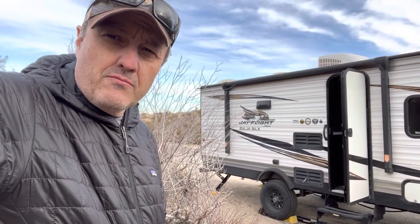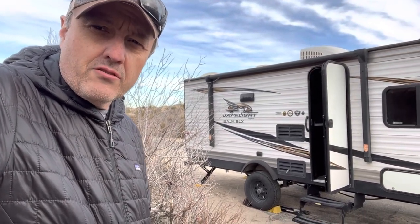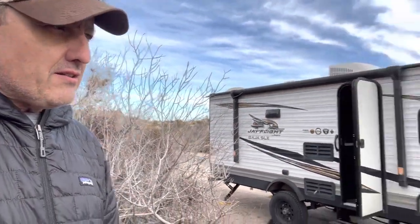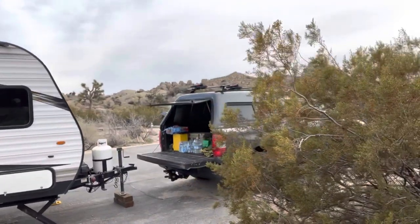Welcome to my channel. Today I'm going to share my four-year review of owning this Jayco Baja SLX 17-foot bunkhouse travel trailer that I tow with my Tundra, as you can see here. Last year I did the three-year review at Jumbo Rocks Campground in Joshua Tree. We're back here for New Year's 2022 and we're going to redo this review one year later.